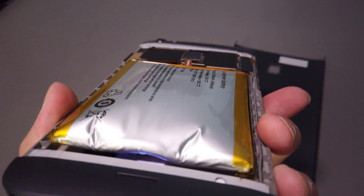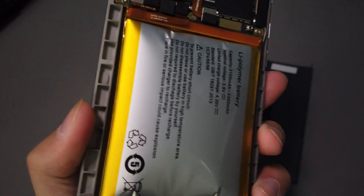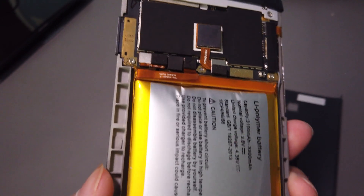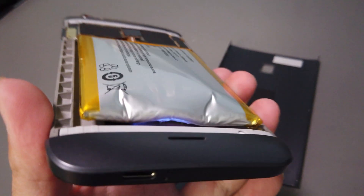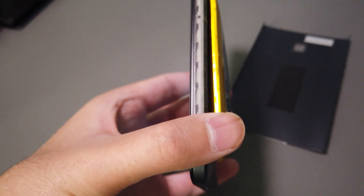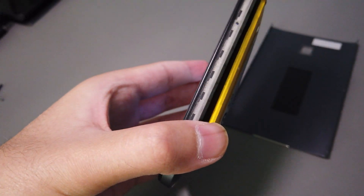It's expanded here from all the gases in the battery. There's a look at the device, partially torn down. It was expanding so much that it bowed the back cover out, and also the display glass was also bent out.